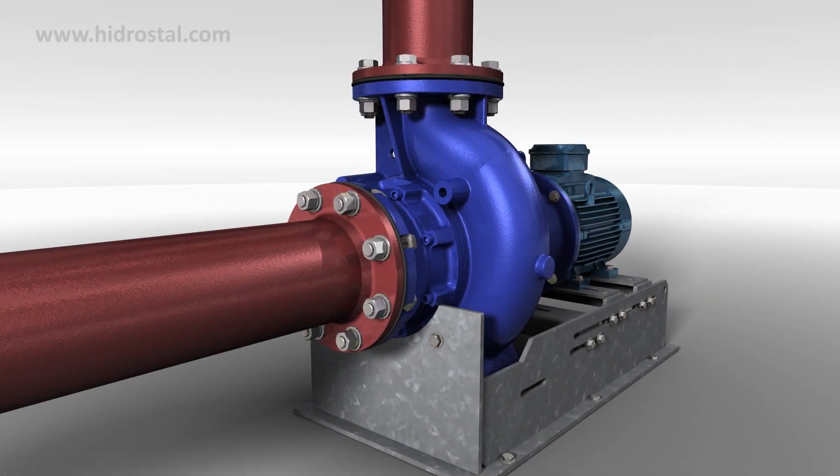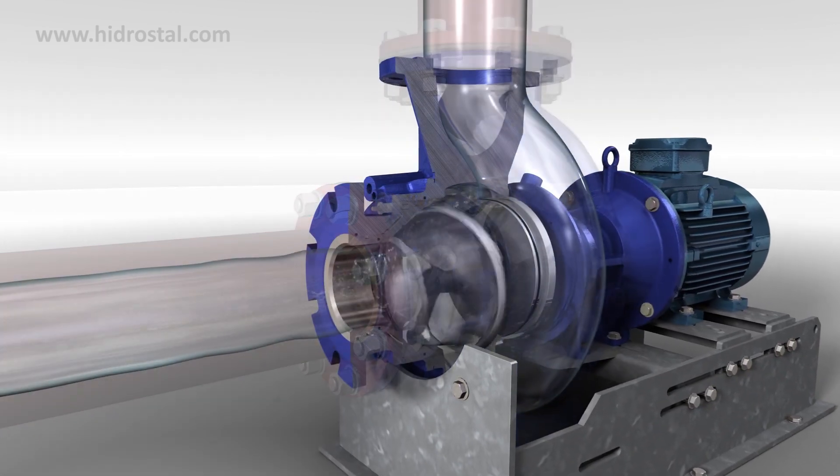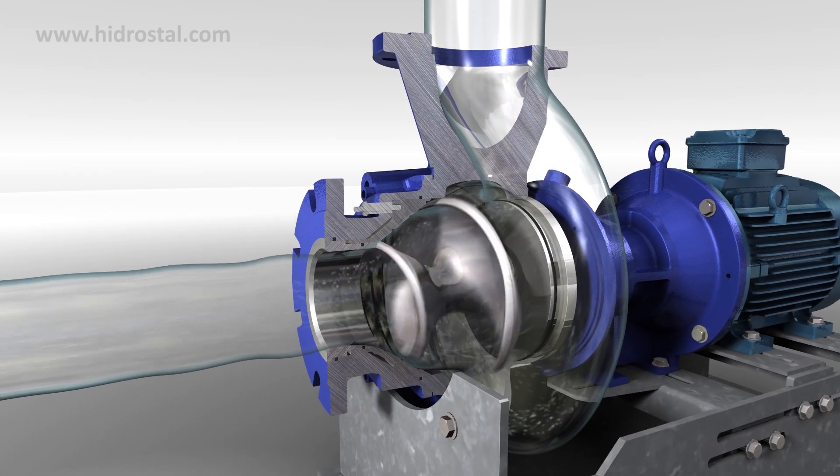Hydrostyle's origins can be traced back to the 1960s when their very first pump was developed and patented to pump fish for processing without damage.